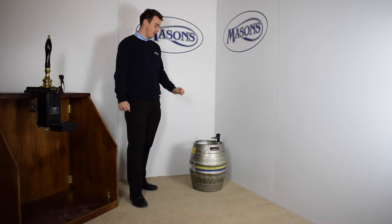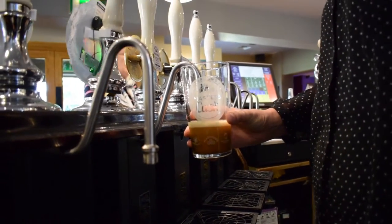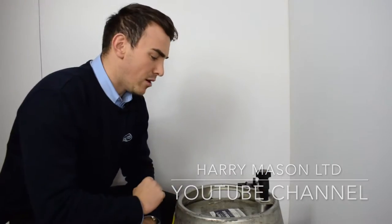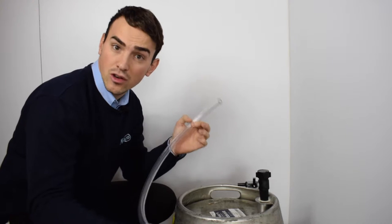In this video we're going to talk about venting your upright cask. Once your barrel has been tapped correctly, we recommend you use a hose to be able to drain the condition into a bucket to keep your cellar tidy.